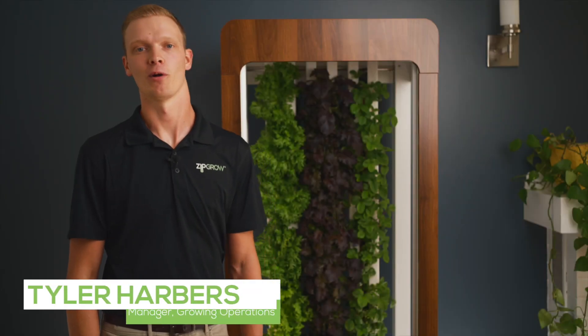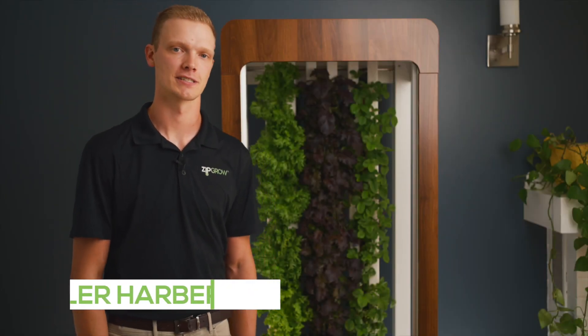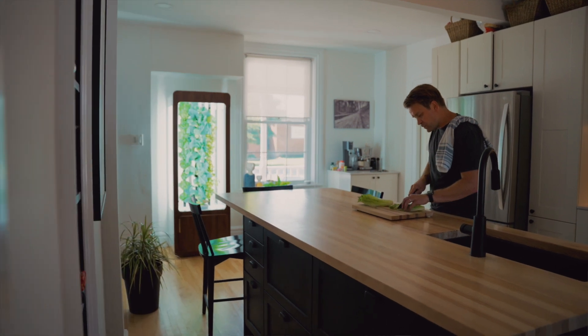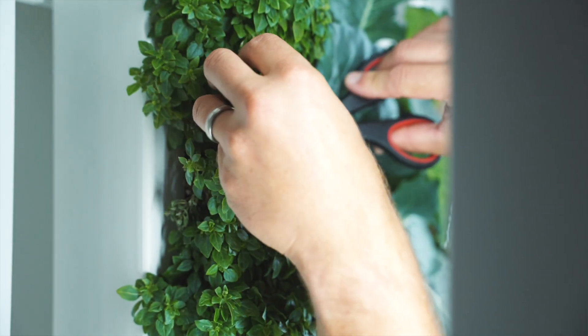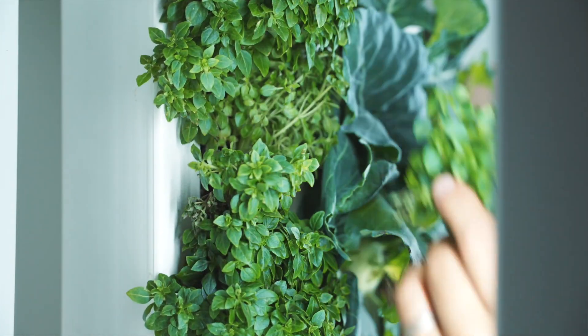Hi, I'm Tyler from ZipGrow and today I'm going to walk you through how the ZipGarden works. The ZipGarden is a hydroponic system that uses water to supply all the nutrients to the plant through a recycled water system.